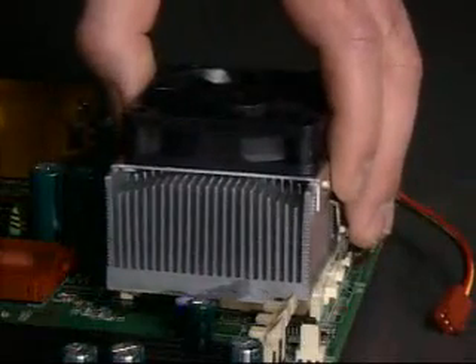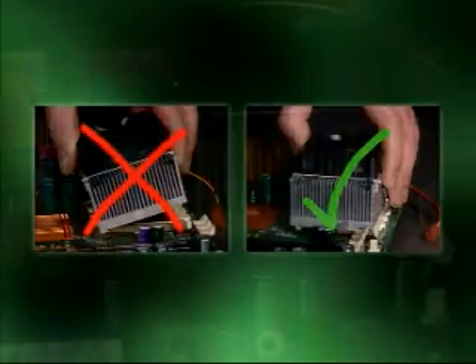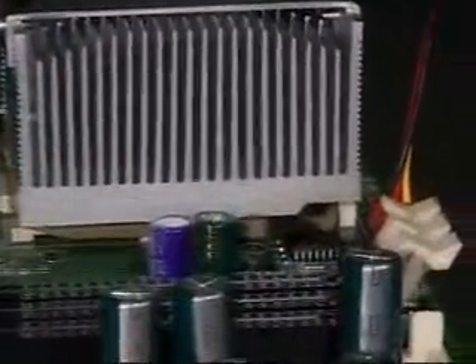For correct installation, the heat sink should be placed squarely on the four rubber pads. Note the step in the base of the heat sink — this ensures that the heat sink does not touch the socket when it is fully attached.